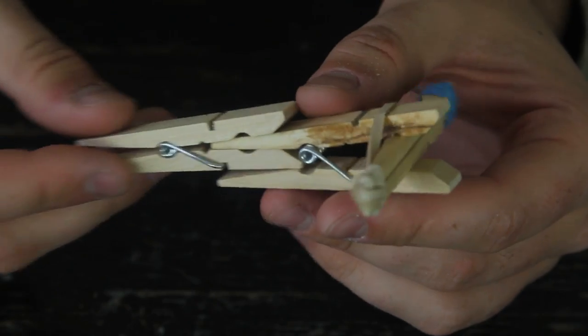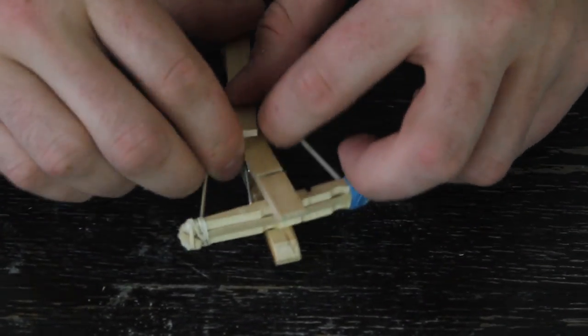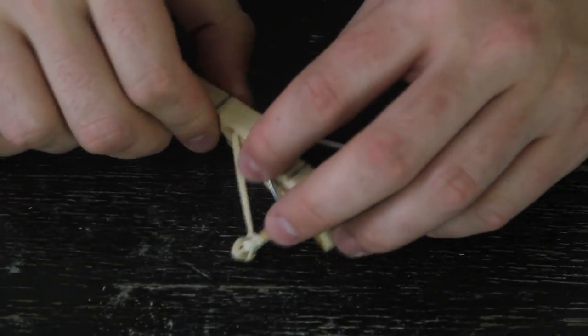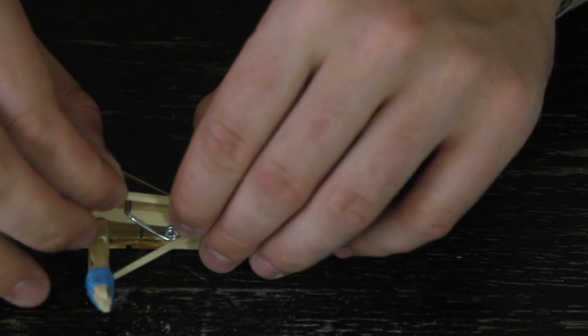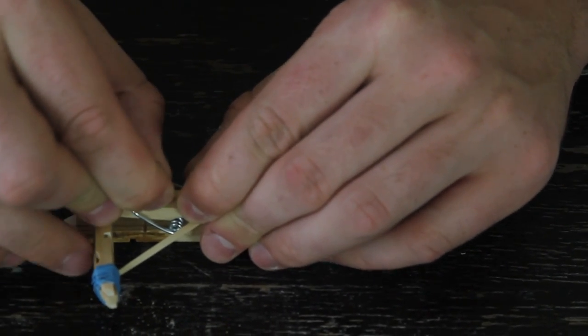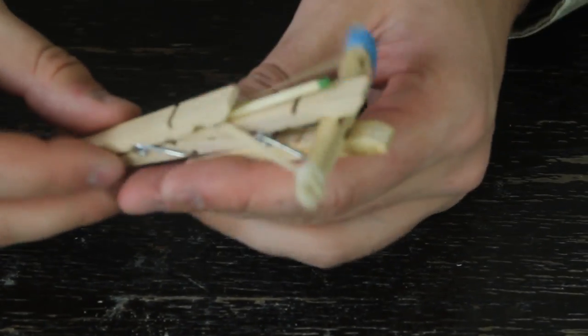This is gonna look like this. To cock it, you just grab it like that and close it right here — simple as that. Then we're gonna grab a match and load it like that, and that's pretty much ready to go.